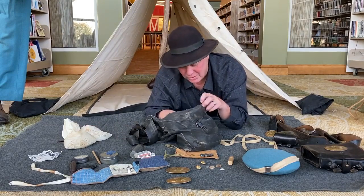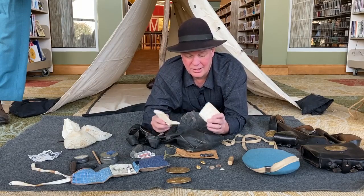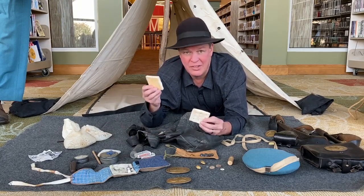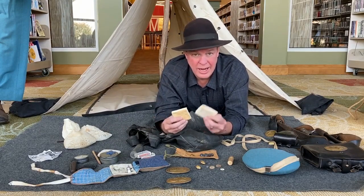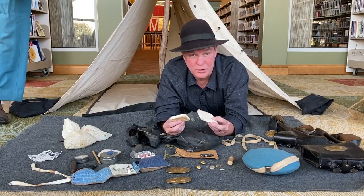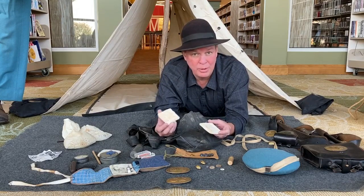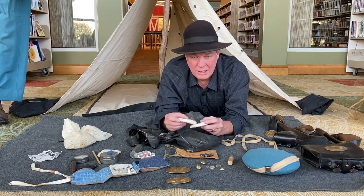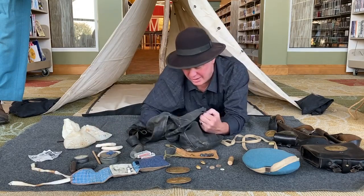What Civil War soldier wouldn't be at home without hardtack? Hardtack is a basic long-shelf-life bread — the army bread. It's simply flour, water, and salt with some holes poked in it and baked until hard, as you can hear. And they ate a lot of hardtack.